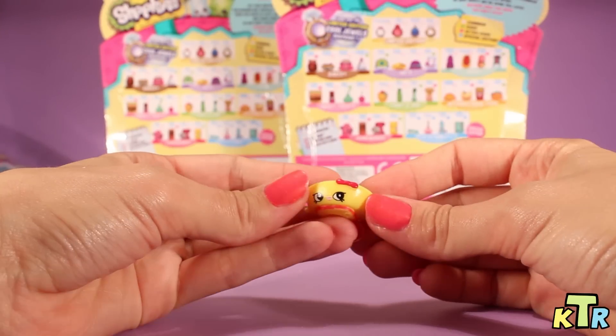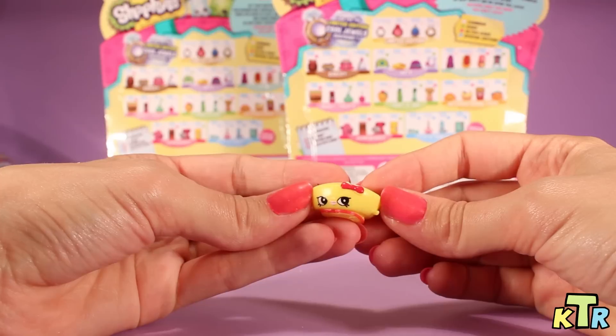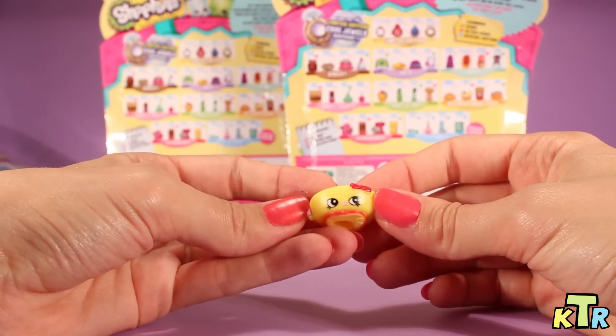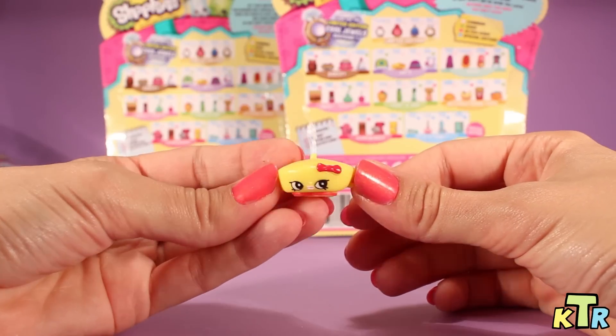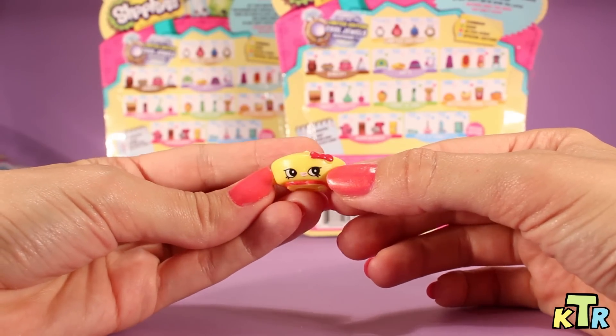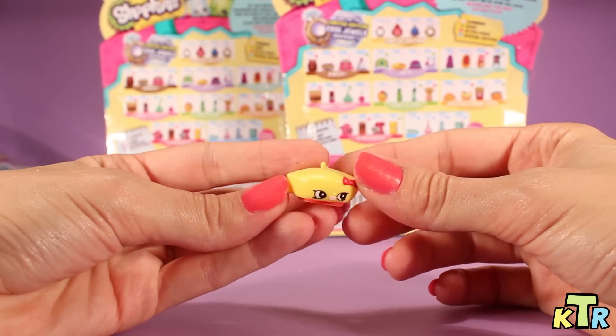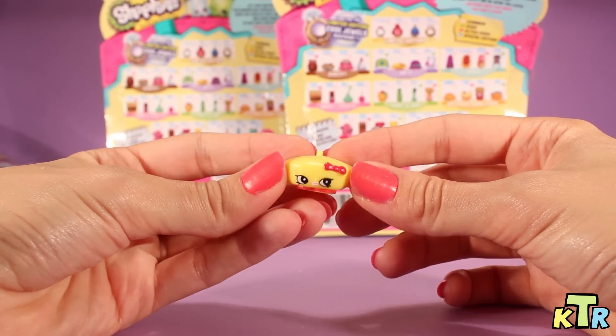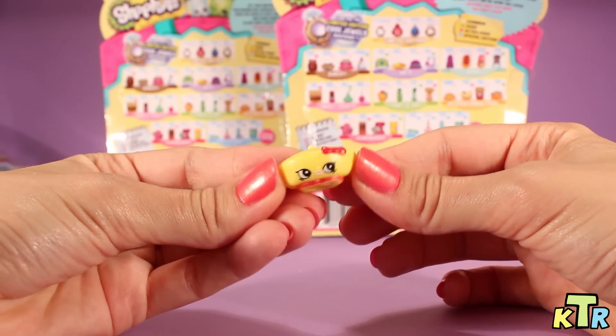And let's see the next one. And here's the next one. And I think this one, if I'm not mistaken, it's Bonnie Beret, I think. Bonnie Beret. So here she is from the front — she has a little bow right over here and a little face. These are just so cute and so adorable. So Bonnie Beret, here she is.